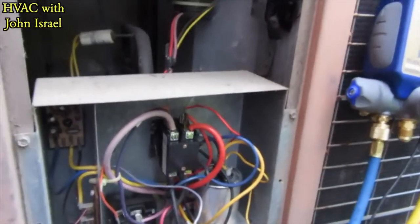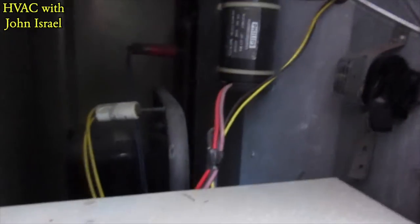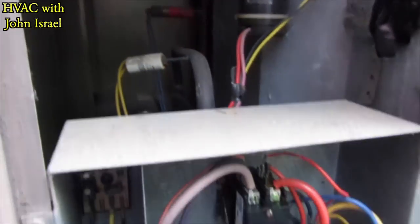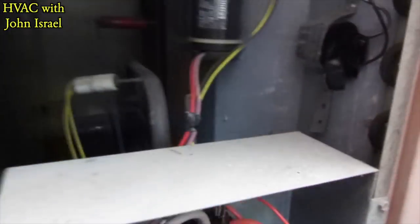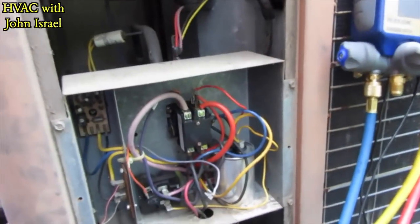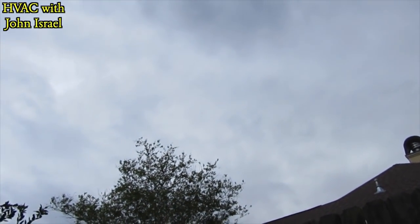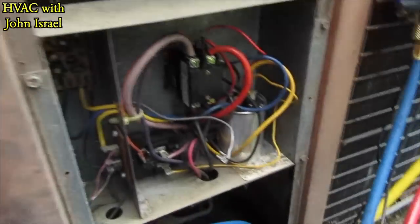I just wanted everybody to look at this unit. I mean, look at that — that's a manual reset high pressure switch, low pressure switches. Look at the copper. I mean, this thing is built like a tank. But we need to get after it because I'm about to get rained on, so I'm gonna put this on here.